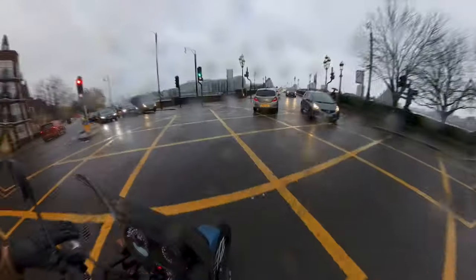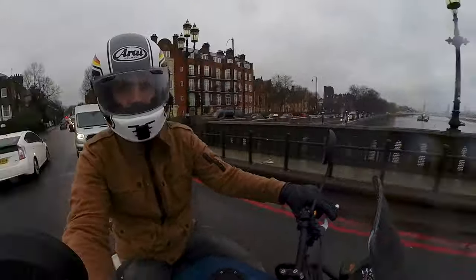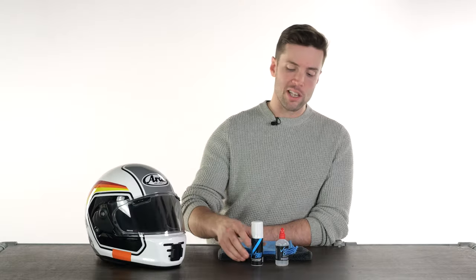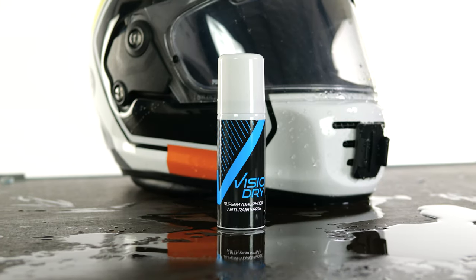Hello folks, welcome to the Urban Rider studio on a beautiful December day. It is cold and wet outside, which is never fun, but it does at least give me the opportunity to demonstrate an accessory that we have at Urban Rider, which is new to us, called Vizio Dry.